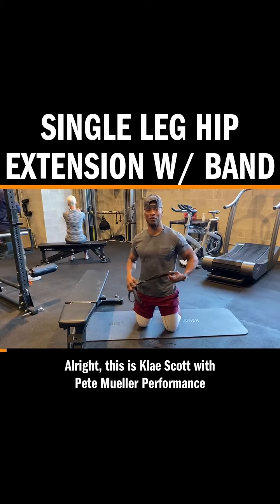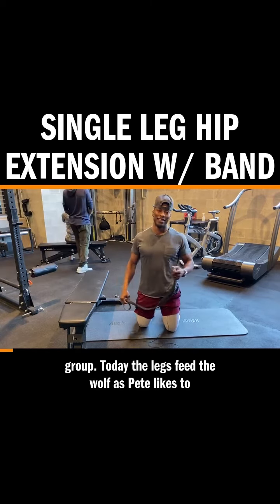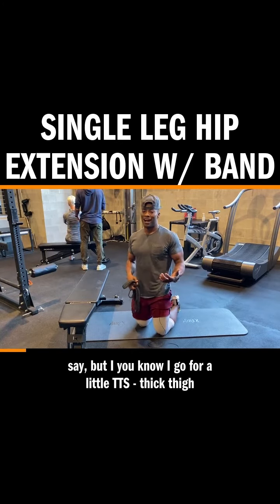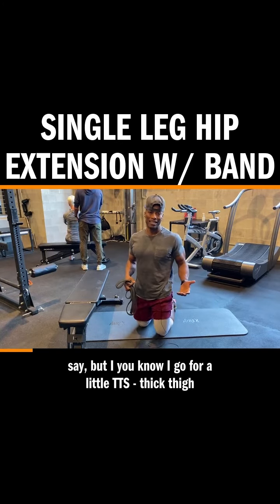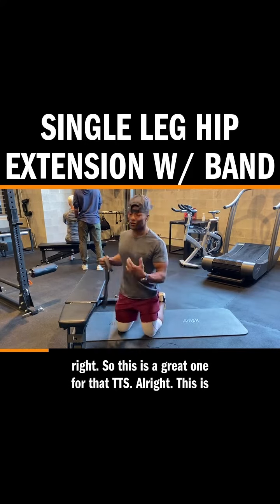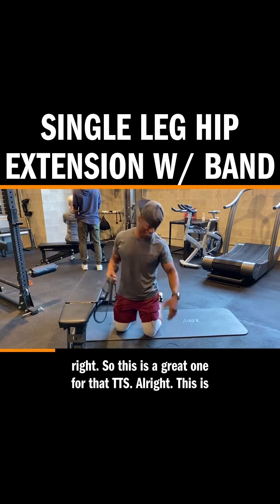Alright, this is Clay Scott with People's Performance Group. Today the legs feed the wolf, as Pete likes to say. But I go for a little TTS — Thick Thigh Syndrome. I like to get my thighs nice and thick. So this is a great one for that TTS.